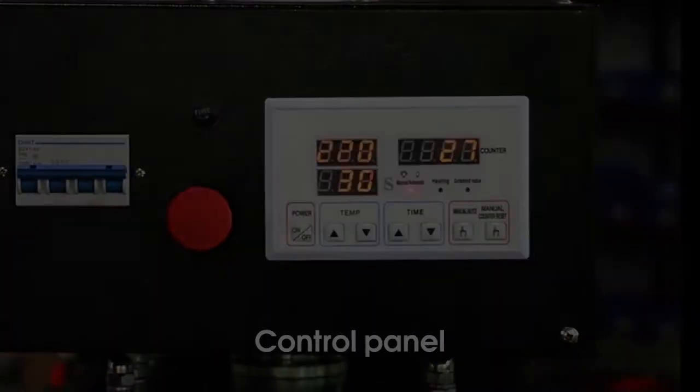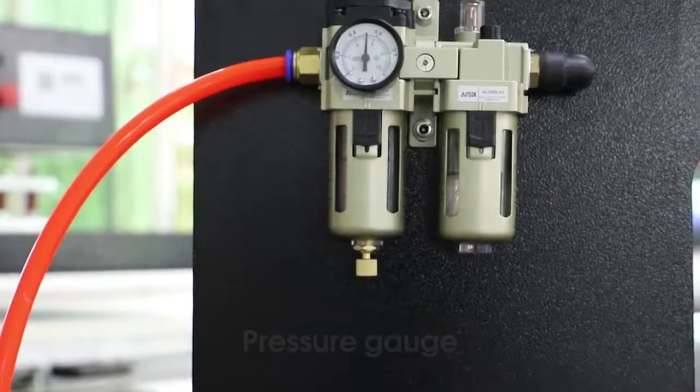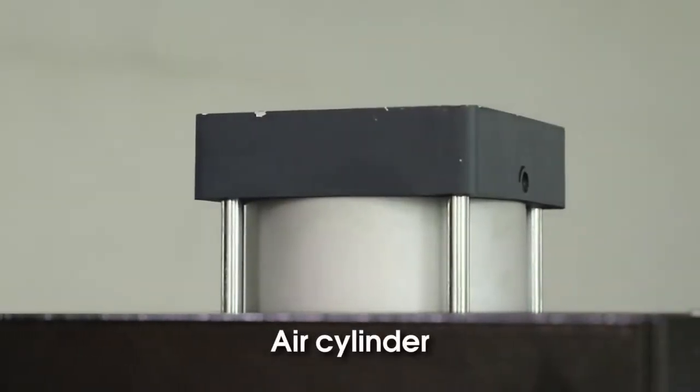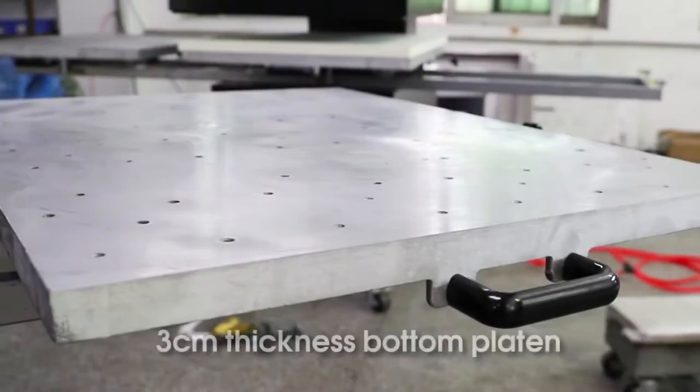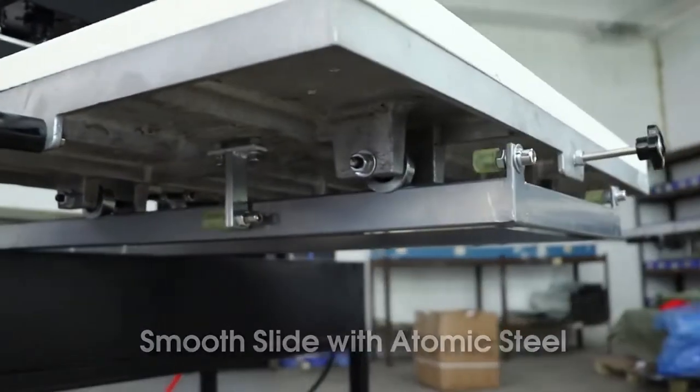Control Planner 8 springs for placing, slower Pressure Gauge, Air Shillinger, 3cm to 69cm bathroom tray, smooth slide with atomic steel.